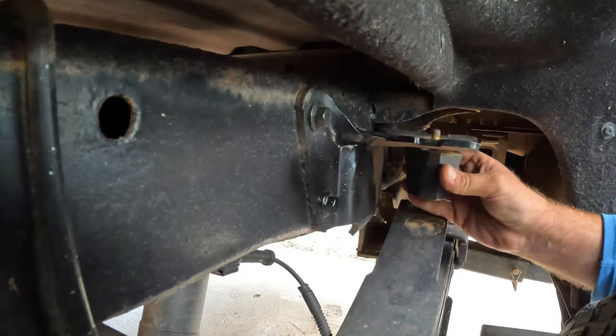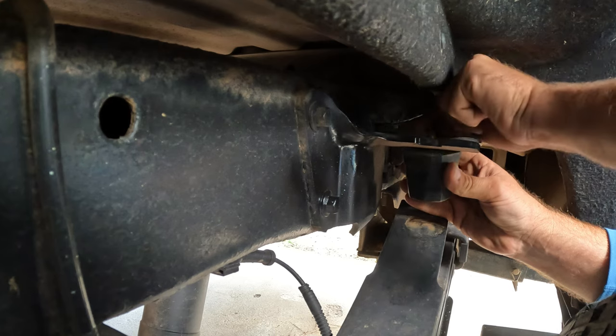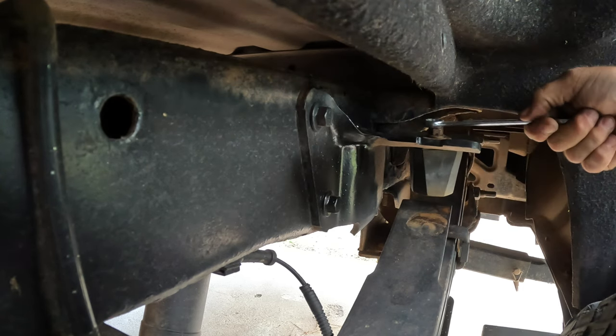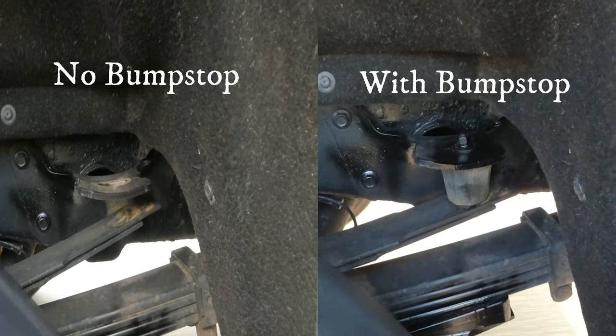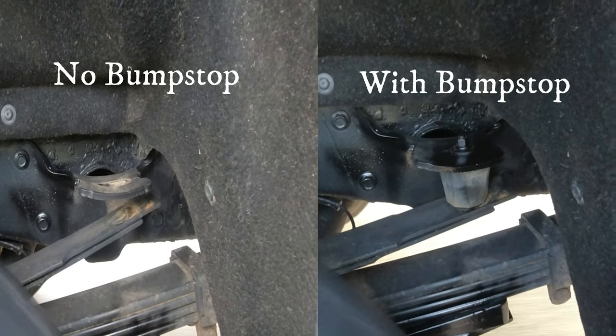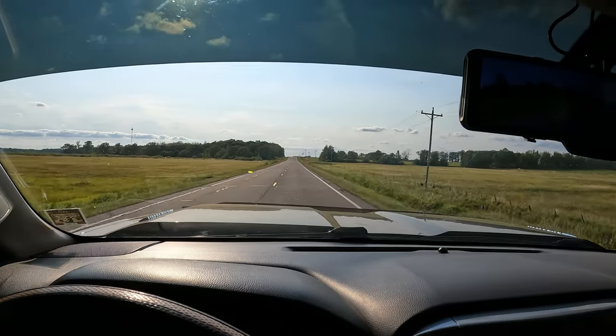These bump stops I found by going online — just a universal fit. They're a 2-inch bump stop from a company called Energy Suspension. Back then this was as big as they had, but now I see they have 4-inch and 4½-inch — I probably would have stepped up to something larger. Let's get these put back in; it's a pretty simple install. Let's hit the road and see how much of a difference this bump stop makes on that upper overload spring — hopefully we're not opening and closing the gap as much, and the truck is riding more on that overload spring. It would be nice to find those big 4-inch bump stops.